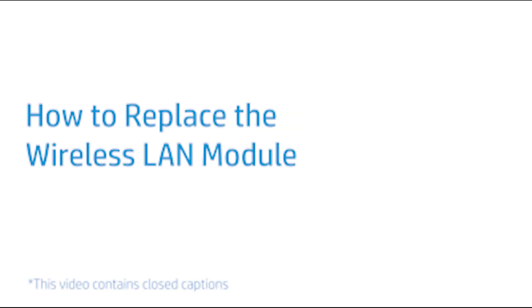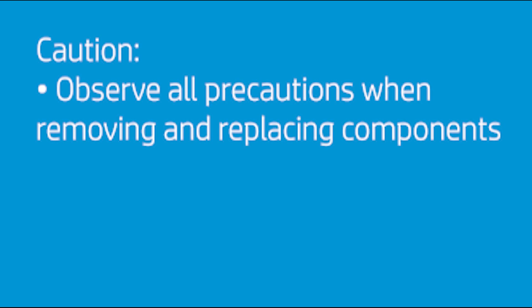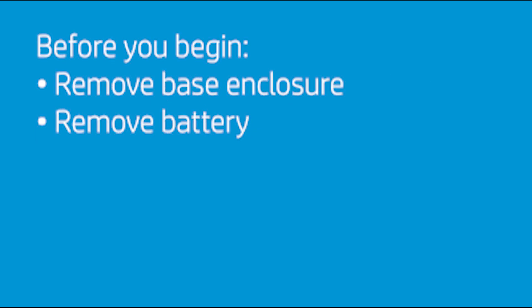How to Replace the Wireless LAN Module. CAUTION! Observe all precautions when removing and replacing components. Before you begin, remove the base enclosure and battery.